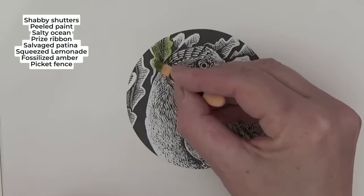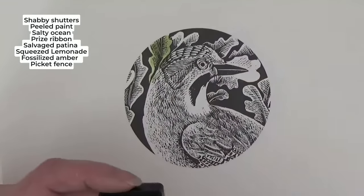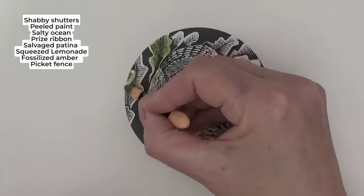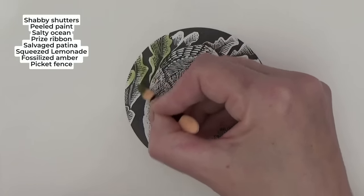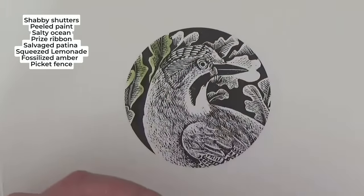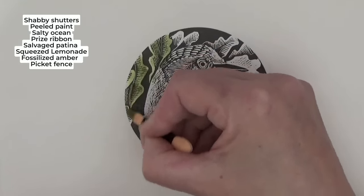I'm going to go in with 'Shabby Shutters,' which is a very pale yellowy-green, perfect for this page. I'm loading the sponge lightly and applying it. Don't scrub — go back over it if you've missed a spot when it's dry. The reason inks pop to mind is we can go over the black edge and the ink won't show up.